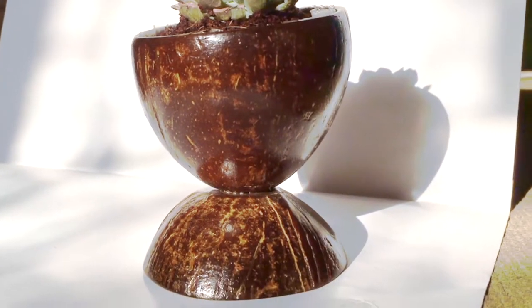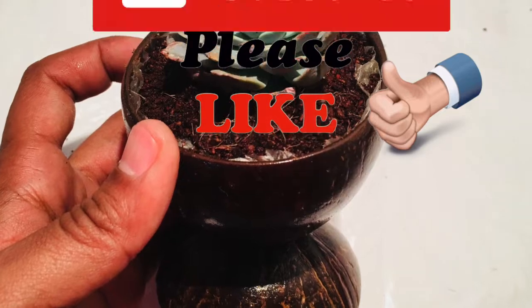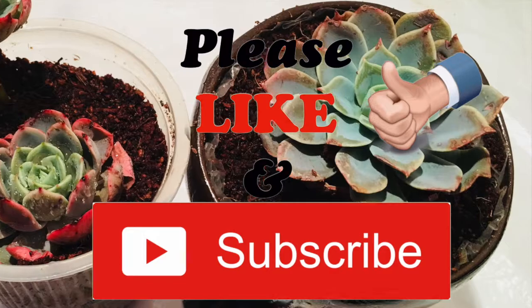So friends, if you have any queries regarding my video, please comment below. I hope you like my video — please give a thumbs up and don't forget to subscribe for more interesting videos. Thank you, have a good time!